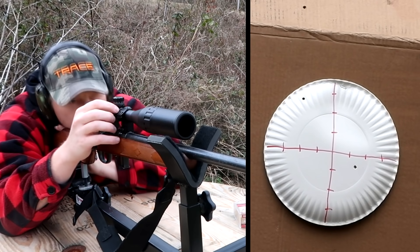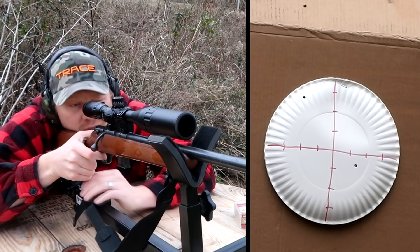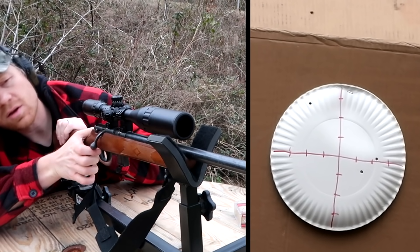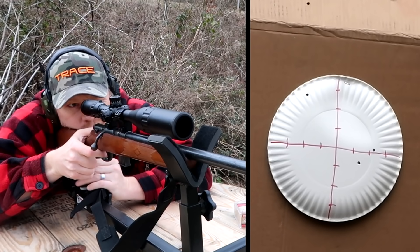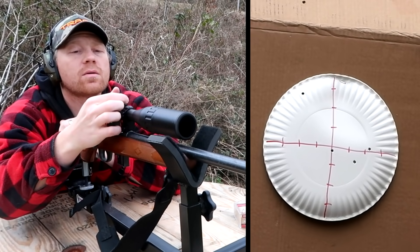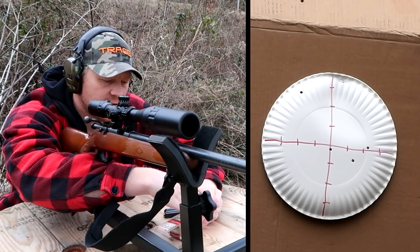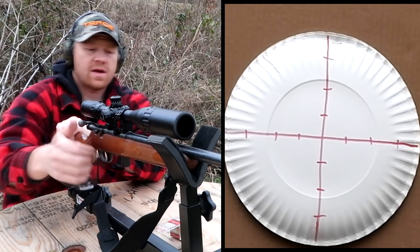Which way is left? This way. And a hair bit up. I'm driving some of y'all crazy not counting my clicks. Oh yeah, we're pretty good there — let me come up just a couple clicks. We'll load some more bullets here, then I'm going to go to a new paper plate and do a — I was about to say 10-shot group but you can't get ammo right now, so we might do like a seven-shot group.